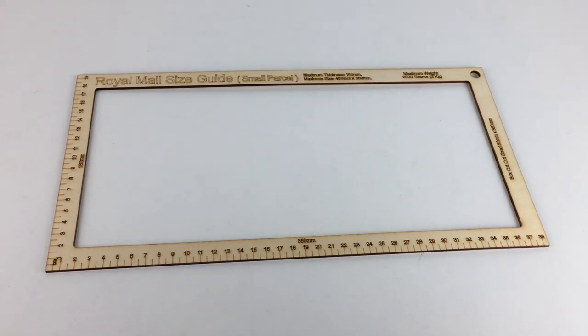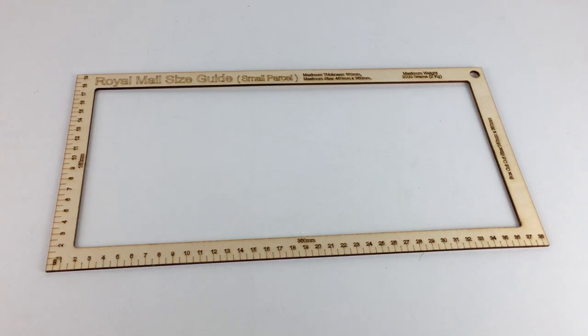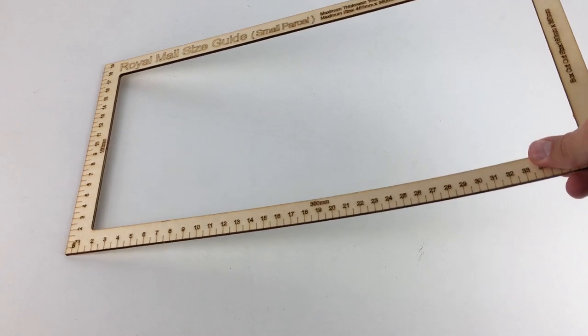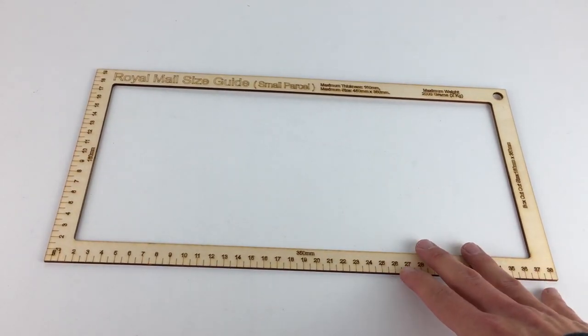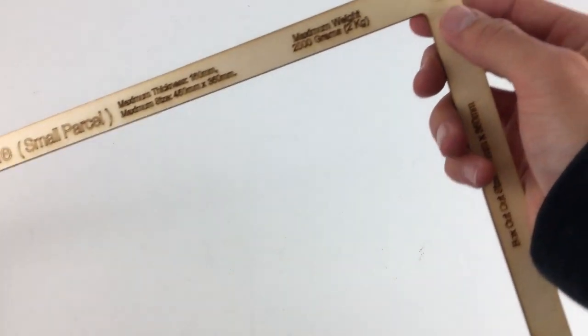It's quite a nice looking, very useful size guide. In terms of strength, it's okay and will probably hold up for a while, but I would be careful when using it. If you're forcing things through, I can see this getting bent considerably and potentially snapping, so take an element of care. It does seem fairly long-lasting as long as you treat it with a little care.